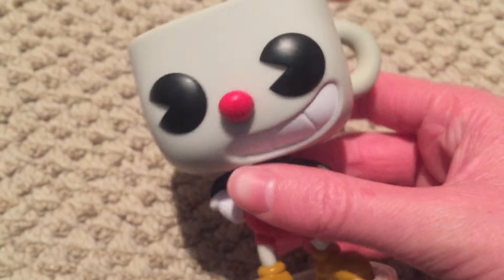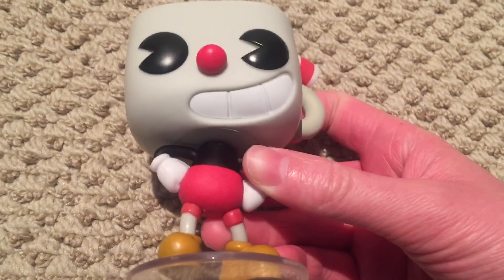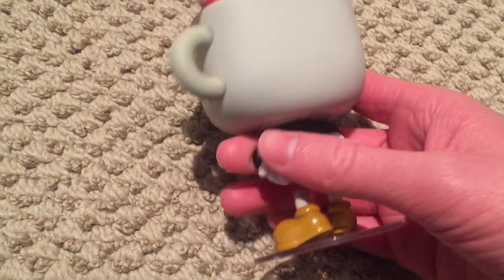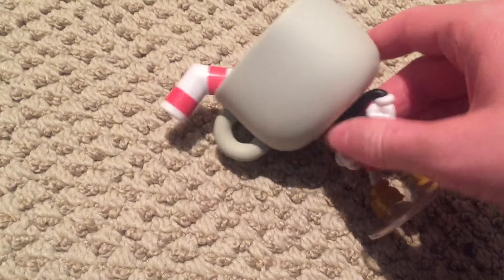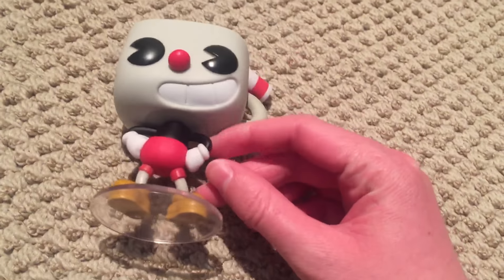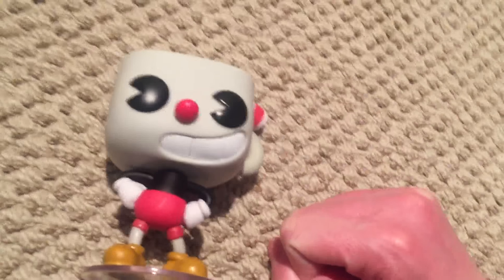Above the head, there's like no detailing on it, because Cuphead is a very simplistic character, at least within the game. His body is a bit more interesting. They could have just made him standing still, but instead they decided to put his arms on his hips — like in the game, in the opening credits. So this is kind of like what it's supposed to look like: him standing on the little checker.